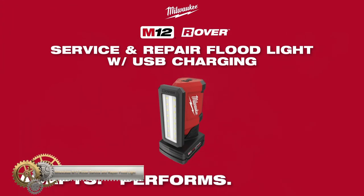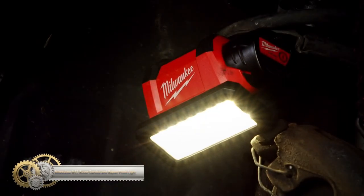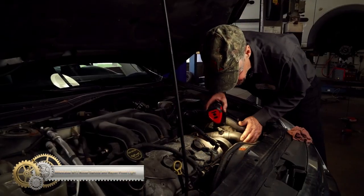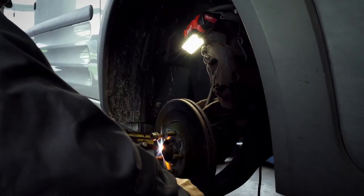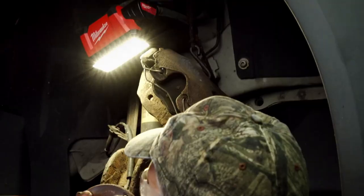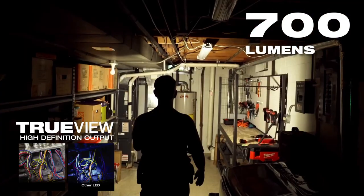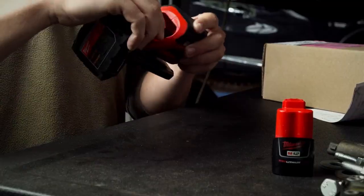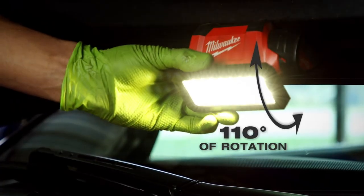The Milwaukee Rover Service and Repair Flood Light is a flexible light source that can be oriented in any direction. It provides 700 lumens of TRUEVIEW high-definition output, capable of lighting up a workspace for up to 24 hours with an M12 battery pack. The light head pivots 110 degrees for multiple orientation options, and the light has a rear-facing magnet for easy attachment to job site surfaces.